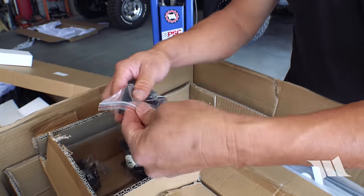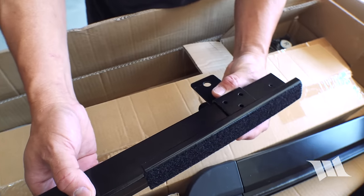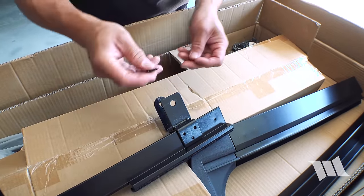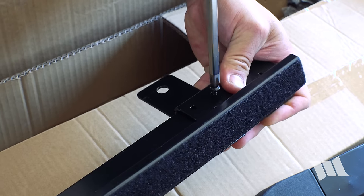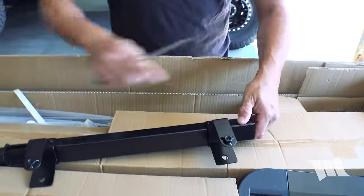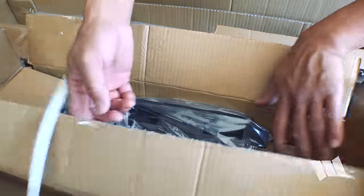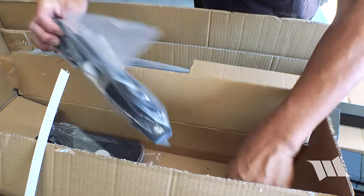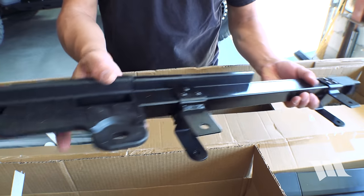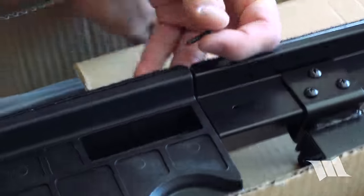Now we're going to grab another one of these front brackets and slide it onto the back half of the front door surround, lining it up with these three holes. As we did earlier, we're going to secure it in place using these self-tapping screws. Now we're going to flip it over and add two screws down here as well. Then we need to grab one of these middle adapters — this is the one we want — and insert it into the back end of the door surround. We'll take one of these self-tapping screws and use it to secure it in place.